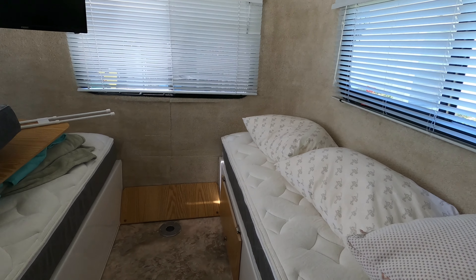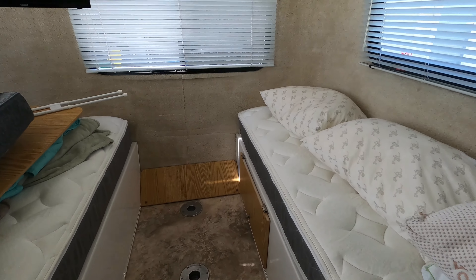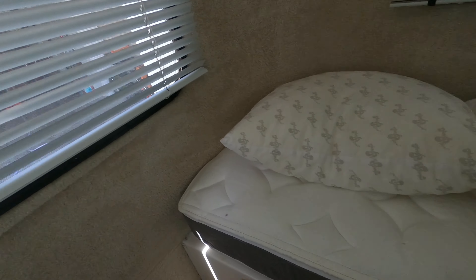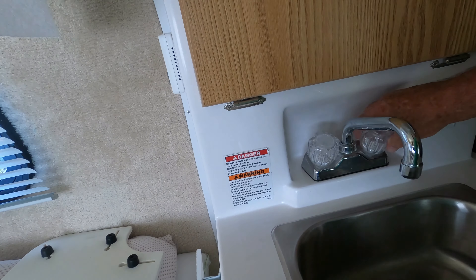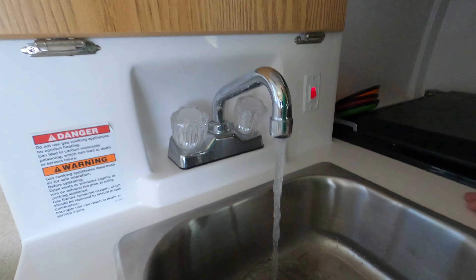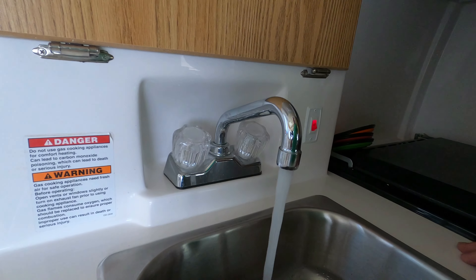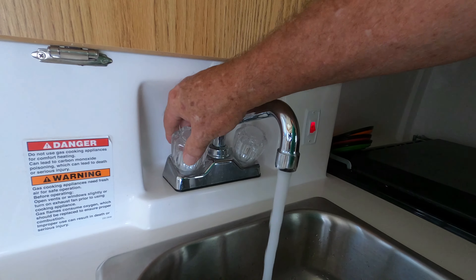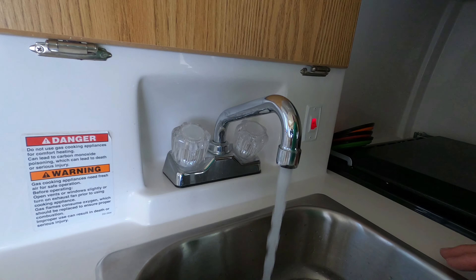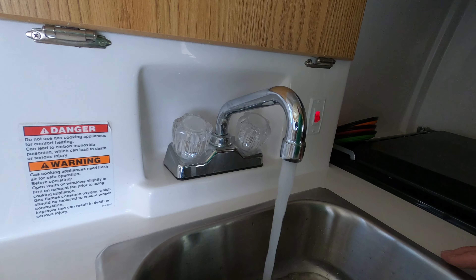The reason we bypass the water heater is we're not trying to sanitize it — it heats up and does its own sanitizing. We just want to sanitize the lines in the trailer. So we're going to turn on the water pump, then open the cold water and let the pump push cold water through the faucet. We're going to sit here and smell, and once we smell bleach we're going to turn the cold water off. We're smelling bleach, so now we're going to do the same with the hot water and run it until we smell bleach on it.